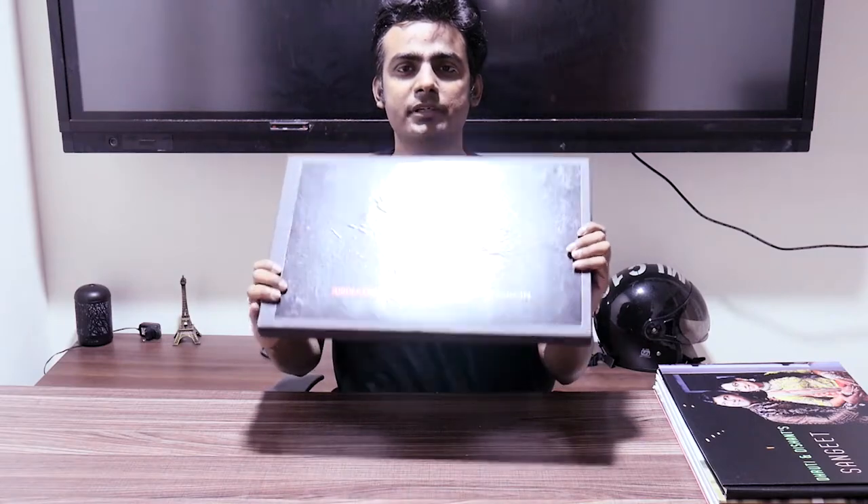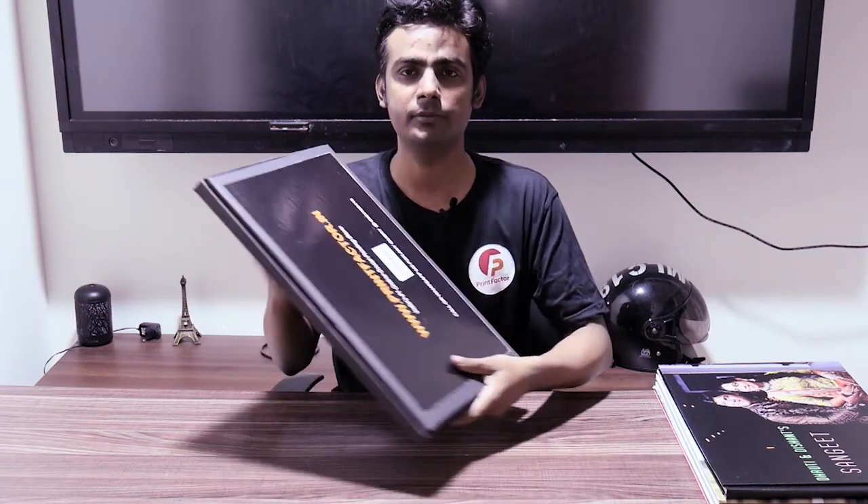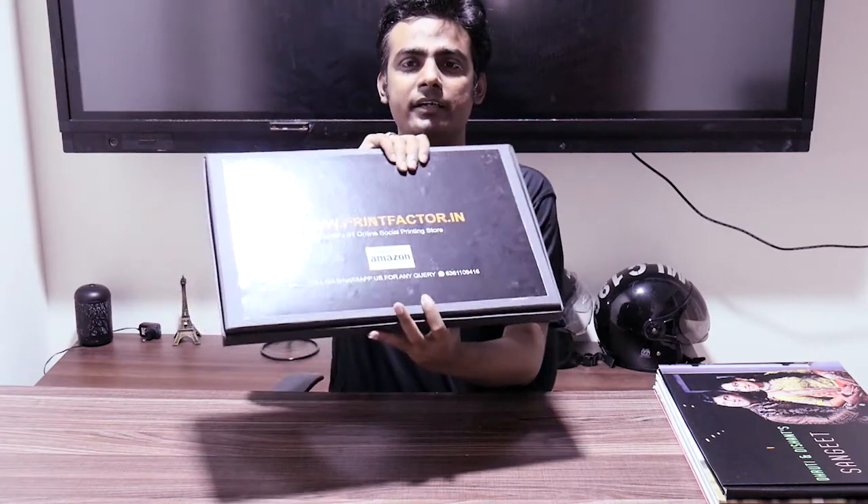Hello everyone, I am Satyam from PrintFactor. Today we are going to unbox our album. This is the PrintFactor box with the logo and branding on the back. We have a few customer orders and we would like to unbox them and show you how these different types of albums look.